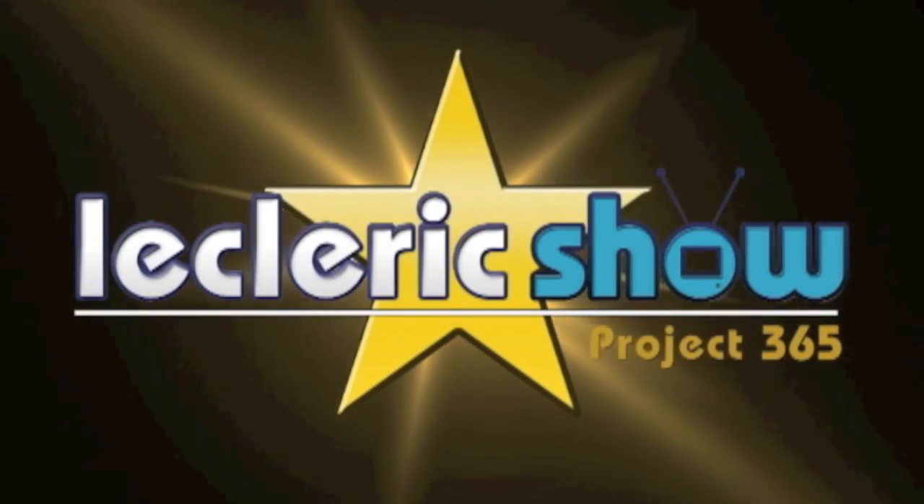Hey, this is Brianna and you're watching The Leclerc Show. Hey guys, what's up? Welcome to The Leclerc Show. Day number 354.